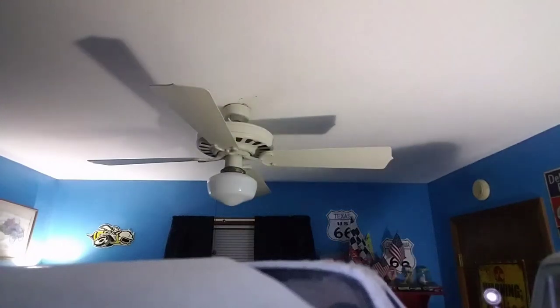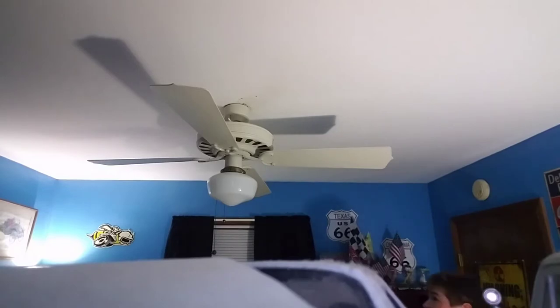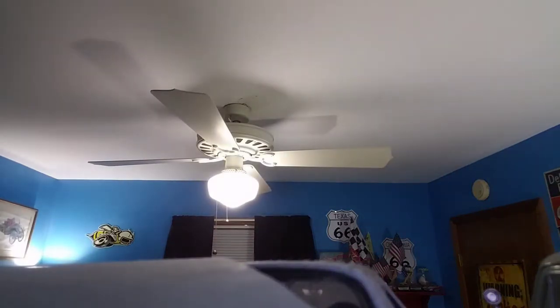Hello YouTube. What you are looking at today is a 1980s Emerson turn of the century fan that I got off of Letgo this afternoon. I'm going to start off the light — and you see, the light works.